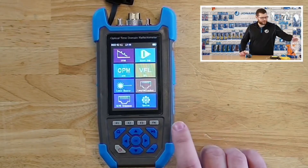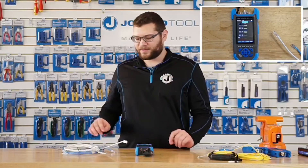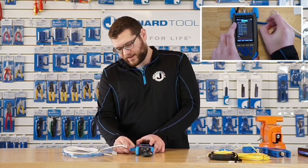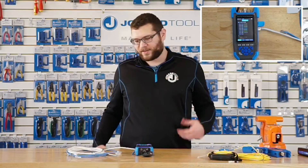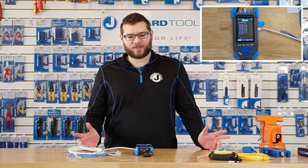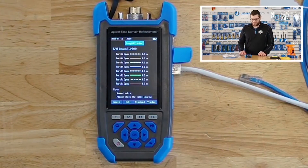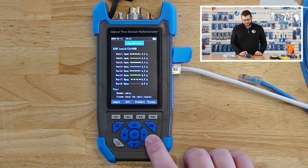Next, it has two modules for network cables. The first is a length and tracker module. The tracker part can set a tone down the network cable, and you can use a separate probe such as our TEP100 or TEP200 to actually trace the cable. It also has a TDR built-in for length testing. You plug one end of the network cable in and hit the F1 button to start the test. This will detect the length of the network cable and tell you if there are any shorted connections. As you can see, all the ports are open, which is good. If anything was shorted, it would display a red short button. On the right side, you can see that the cable is 4.3 meters long.